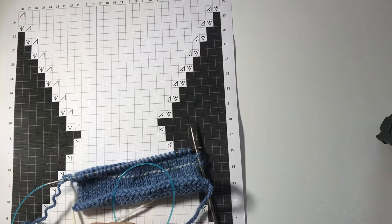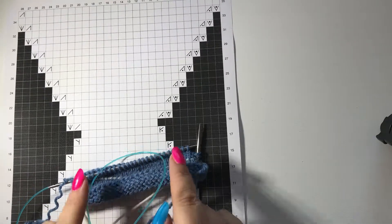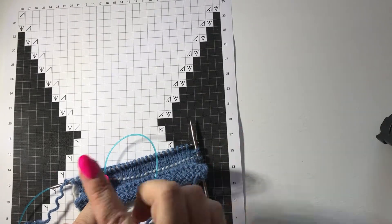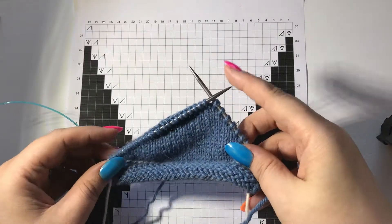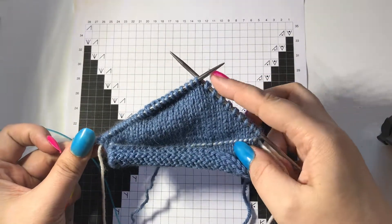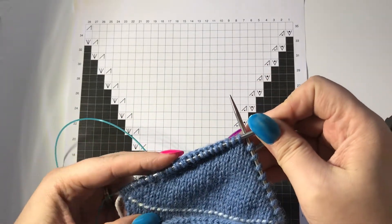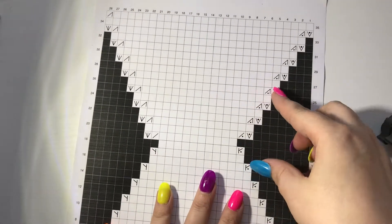You keep working until the desired number in the pattern. I'll come back once I have an equal amount and we'll show you how to turn it and start working back. Now we've completed the desired number of stitches on either side of the heel — come back to the pattern.